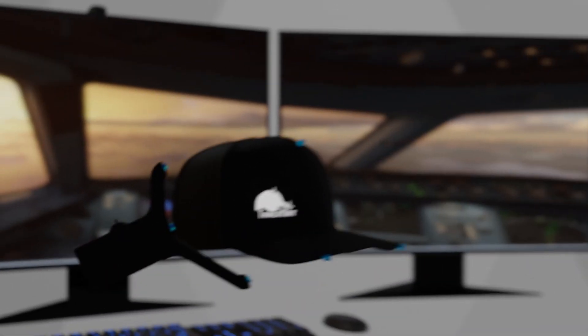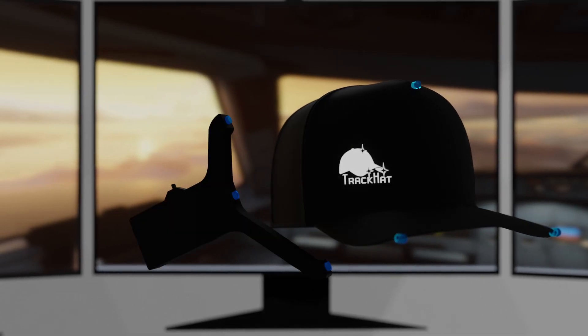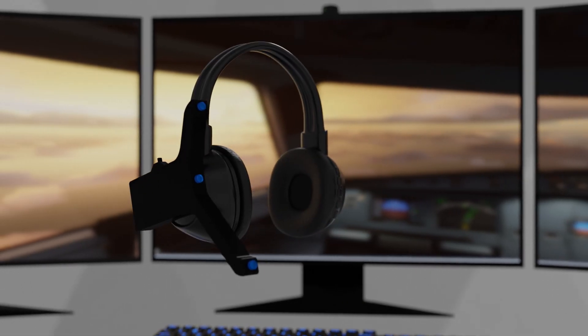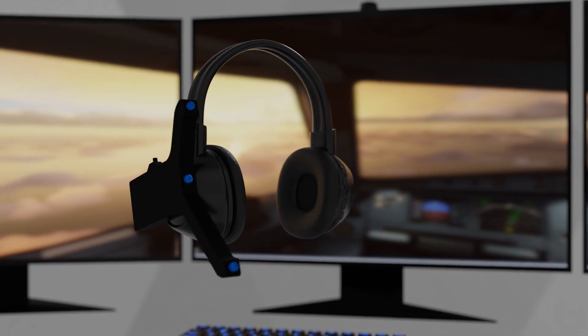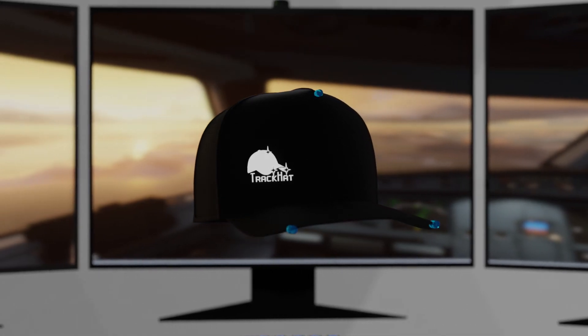First, you pick a head tracker to suit you. These come in two forms: clip or cap style. The clip is worn on a gaming style headset on either the left or right side. The cap can accommodate speakers, headsets, or any other audio solution.